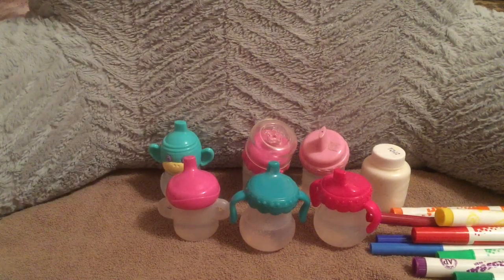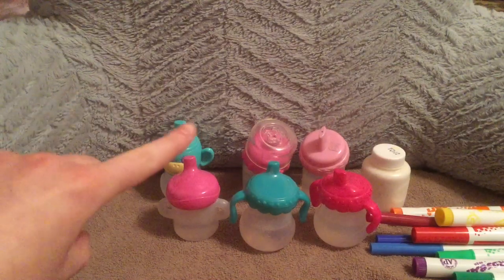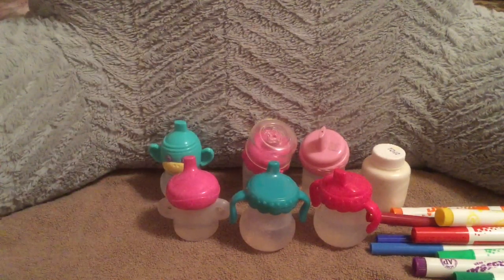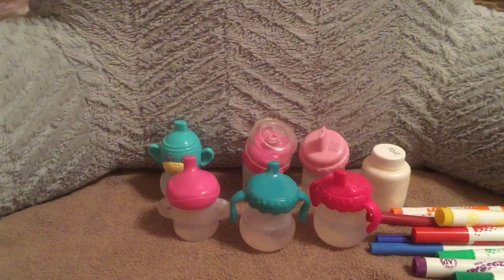So in this video, I'm going to be teaching you how to make apple juice, orange juice, milk, flavored milk — like chocolate milk, strawberry milk, or banana milk, for example — and any type of smoothie. So let's get into it.